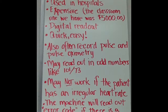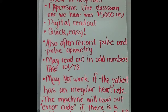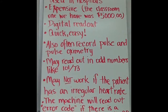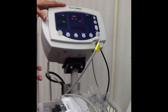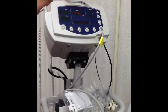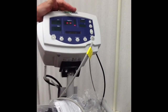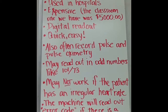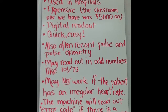The last type of sphygmomanometer is the electronic model. This is used frequently in hospitals and you'll also see them in doctor's offices. They are expensive — the classroom one I purchased a few years ago was $5,000, so the price is probably even more now. It has a digital readout that displays the systolic and diastolic numbers. The great thing about these is they're quick, easy, and convenient. They also often record the pulse and pulse oximetry reading, so it's kind of like one-stop shopping.